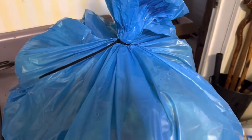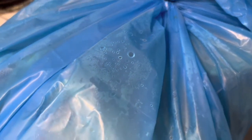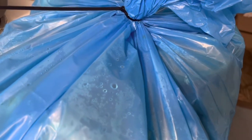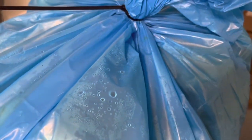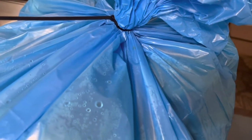Guess what I have in this blue bag? I went to my local meat processor in my nearby community and they gave me this bag full of something very useful to me. Let me clip this zip tie off and let's see what we have.